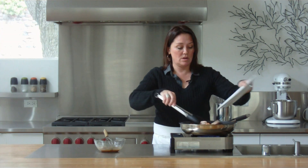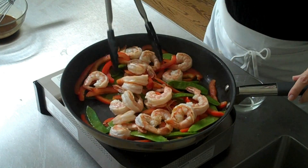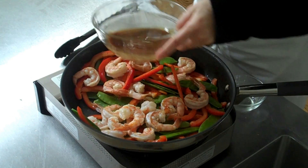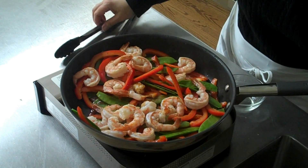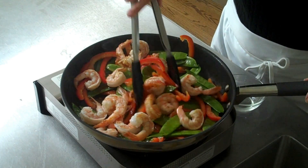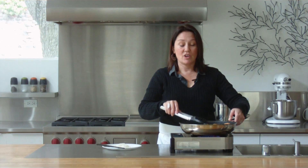I'm going to put the shrimp back in and add the sauce. This sauce doesn't take much longer after this — add it until the sauce just thickens. Okay, we're ready.